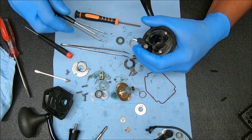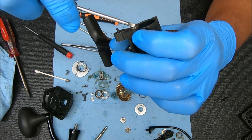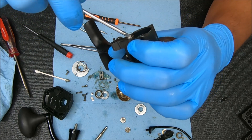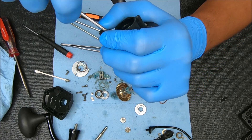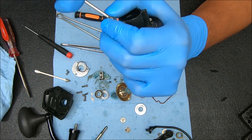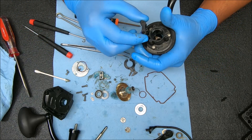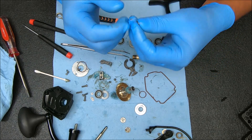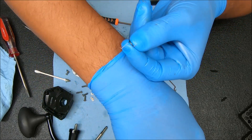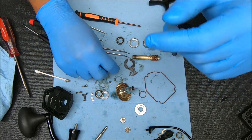We're going to remove this backup dog by taking that E-clip off. I'm going to take my screwdriver, stick one end into the E-clip — into one of those gaps on the E-clip — and then twist like so, and pull straight up. You'll see there's a spring under there that has one raised end and one straight end. The straight end will be going against the housing.